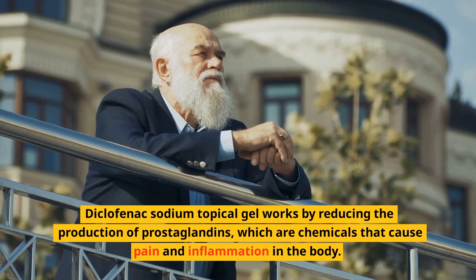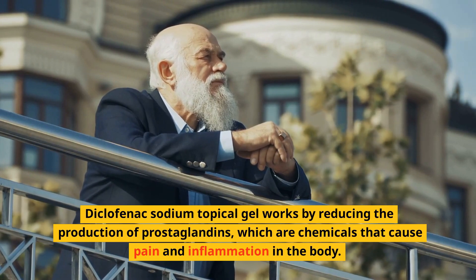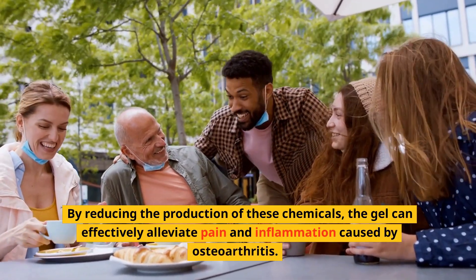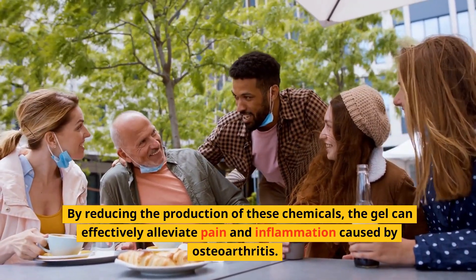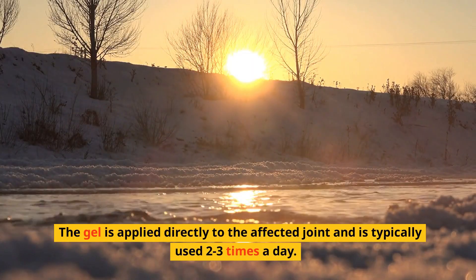Diclofenac Sodium Topical Gel works by reducing the production of prostaglandins, which are chemicals that cause pain and inflammation in the body. By reducing the production of these chemicals, the gel can effectively alleviate pain and inflammation caused by osteoarthritis. The gel is applied directly to the affected joint.